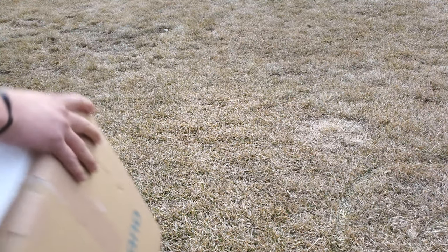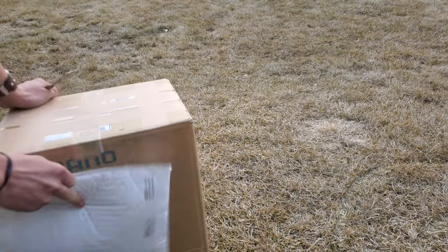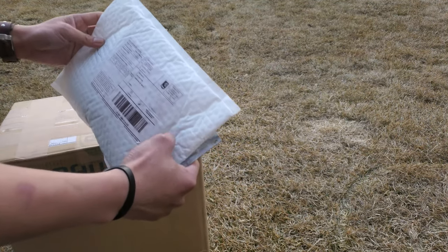Alright guys, it's unboxing package time! I got a couple of boxes - this one is from r2bikes.com and this one is from Cambria. I guess we'll start with this one.